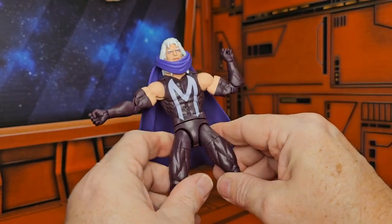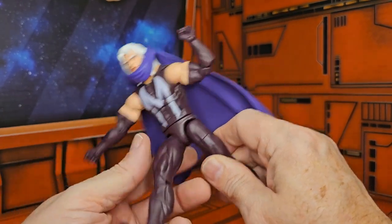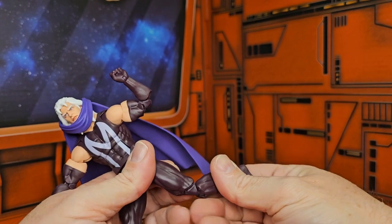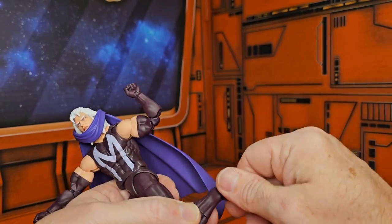He has a pretty great ab crunch forward and back, and a waist swivel. He can also do splits.